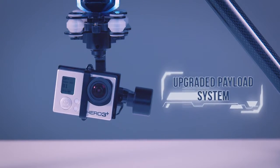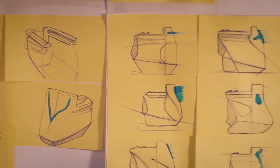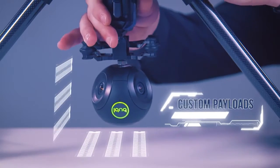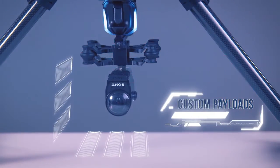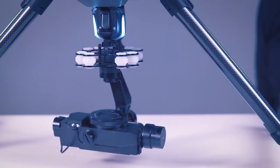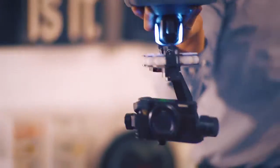We've taken a payload clip so that you can buy custom payloads from developers. They can essentially add anything that their heart desires to their drone. If you want to add an ARC LiDAR, you can. If you want to add your own scanner, you can. If you want to add a speaker, go for it. It's possible.